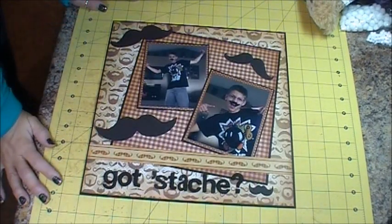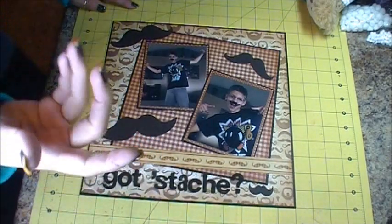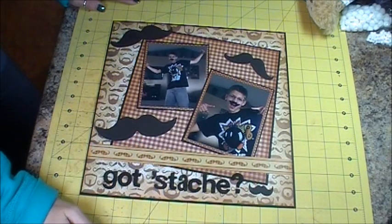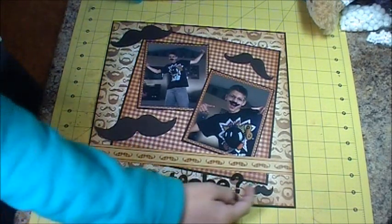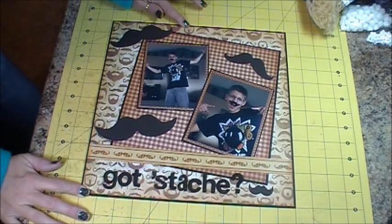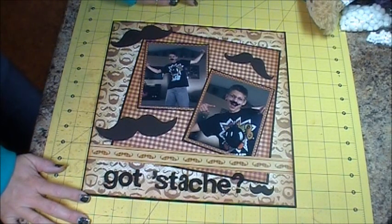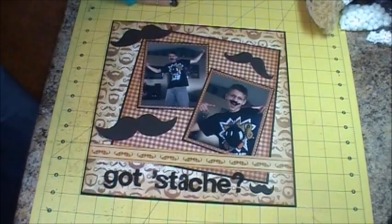Alright ladies, here's my finished layout. I went ahead and added a question mark — I had to paint it real quick and let it dry — and then my little mustache is down here. This is the final layout for the 'GOT Stash.' Thank you very much for watching and I'll see you again soon. Bye now.